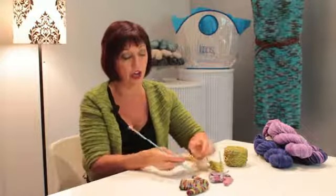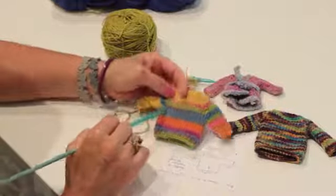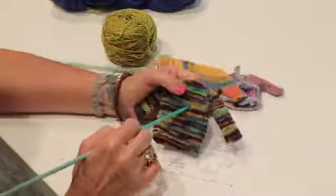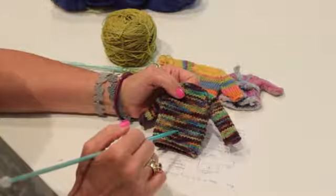There are other ways of making tiny sweaters. You can knit in the round and do a raglan sleeve. Or you can do pieces like a regular sweater where you've done your sleeves separately and your body pieces separately.